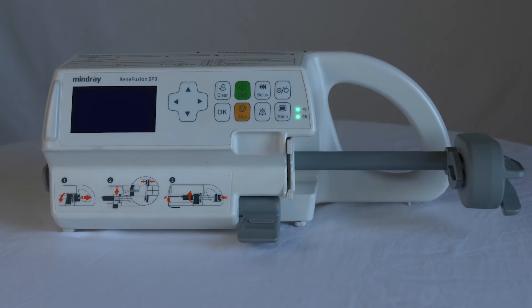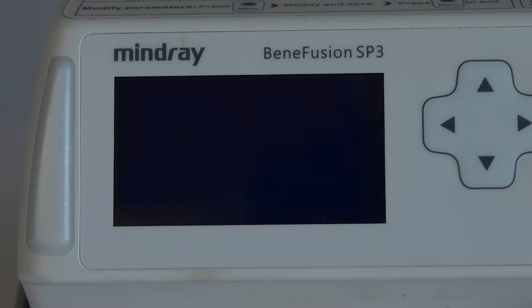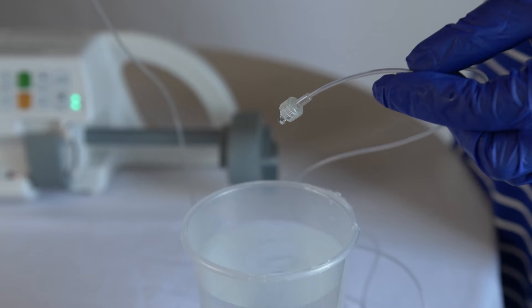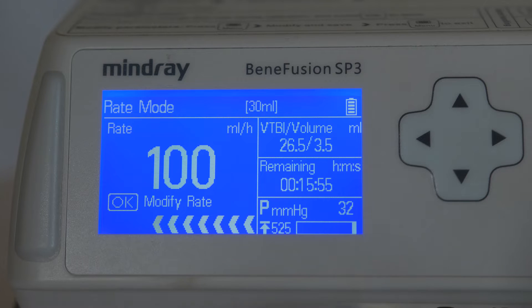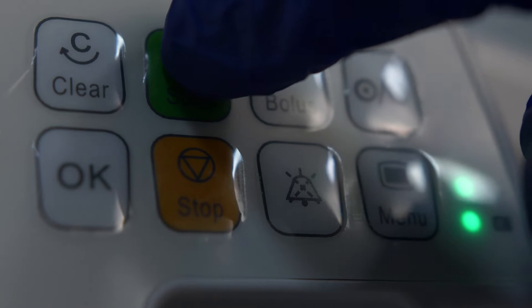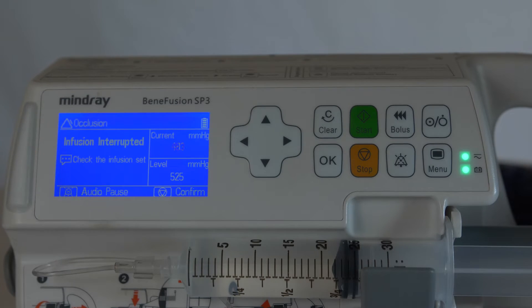In this video, we will demonstrate how to use the Mean Ray Benefusion syringe pump. Syringe pumps can be used to gradually administer fluid to a patient. We will demonstrate how to begin an infusion and respond to an occlusion alarm.